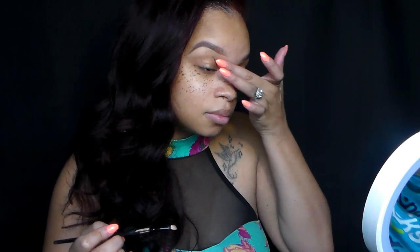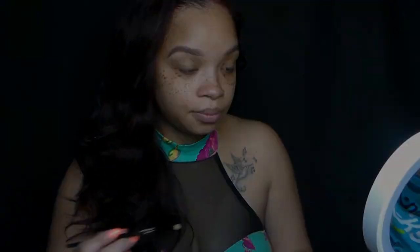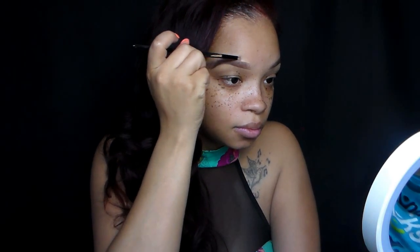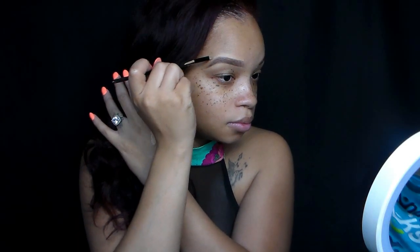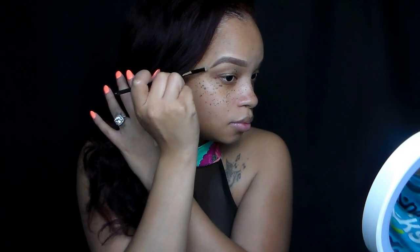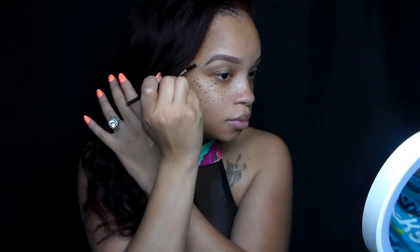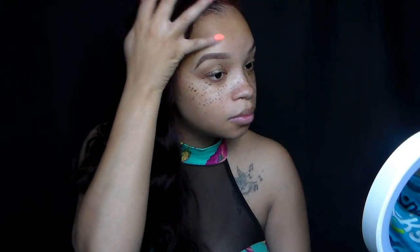Pat that out with your finger. Remember, the finger is warm, so it's a good blending method. A lot of people don't like this next step, but I prefer it for a more defined look on my brows. So we're going to just carve out the top of those eyebrows — clean those up rather. And once again blend it out.